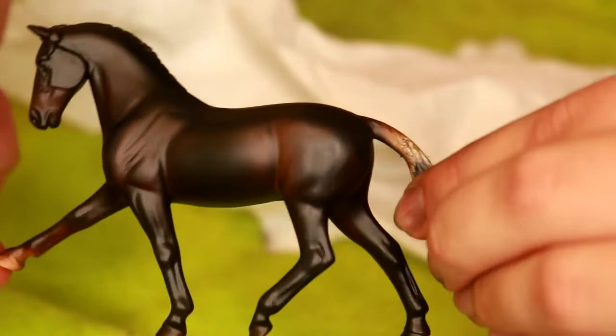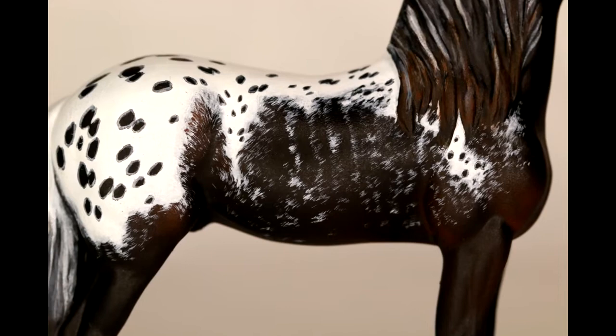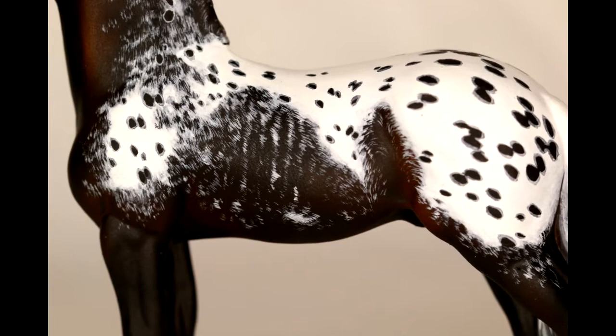In the example shown here, this was an Appaloosa Django that I used the same black method underneath, but adding the Appaloosa markings on top.